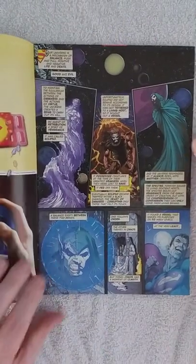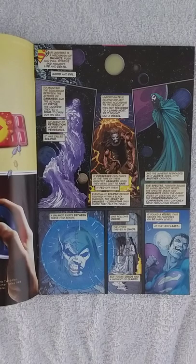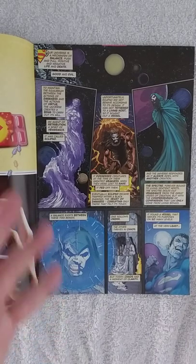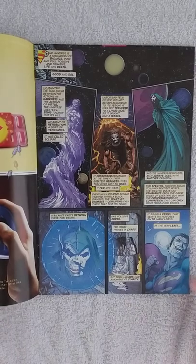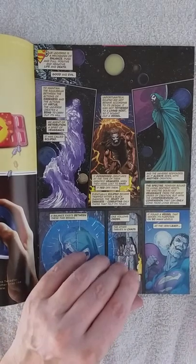The first page shows there is a balance in the universe — good and evil. The evil is the spirit of vengeance called Eclipso, and on the good side we have the Spectre, although in my opinion the Spectre is not always a good guy. There is a balance here, but Eclipso is getting a hold on Superman — he's possessed him and now he is going to battle.